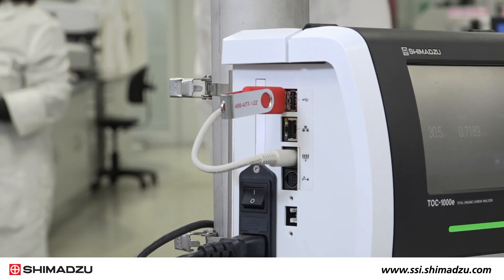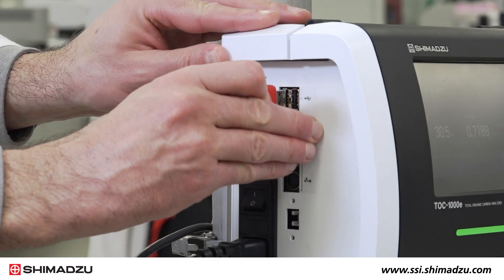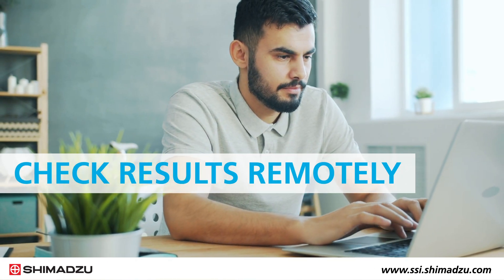The TOC1000E can output data to a USB flash drive in text, CSV, or PDF format. You can also check results remotely from a web browser without the need for special software.